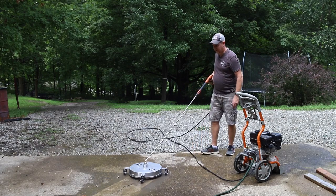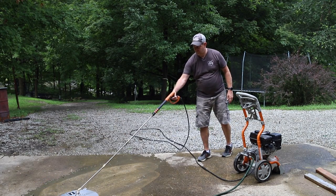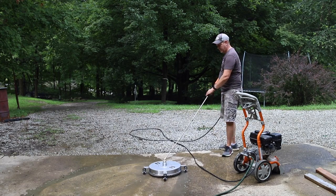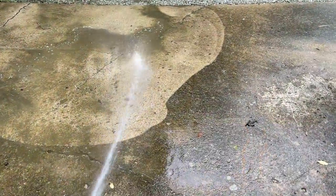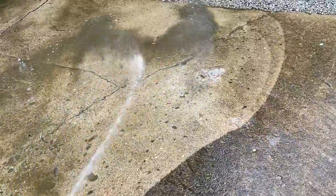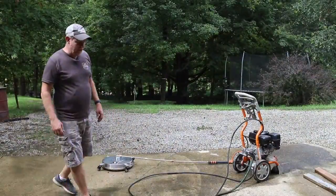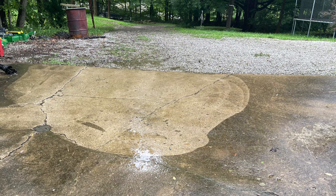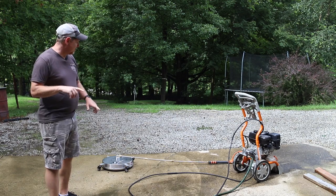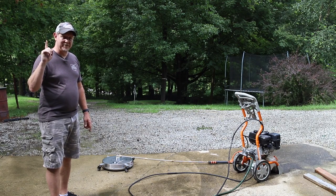Holy crap. I don't know about you, but that was pretty cool. I mean, immediately it just started cleaning. Instead of doing the back and forth and cutting a small little path like that, this thing is going to be great in the pole barn. I'm going to go up and check it out on the deck and see how it does on the wood.